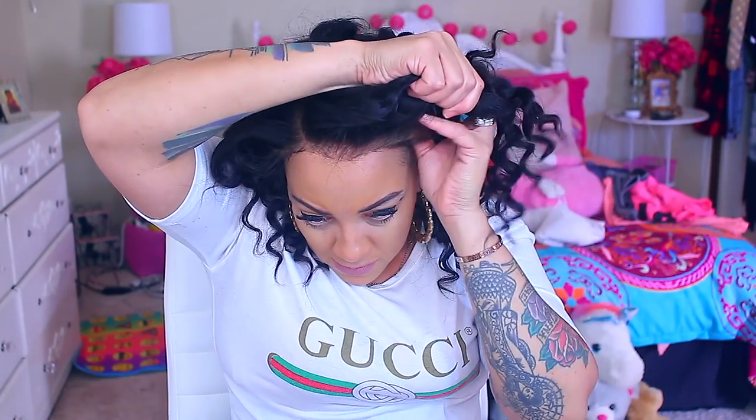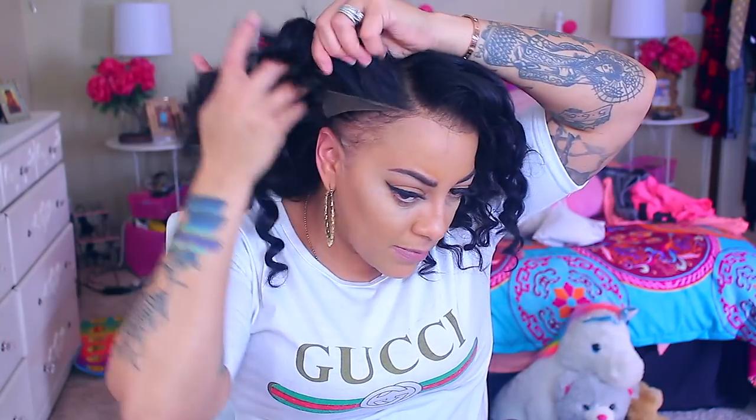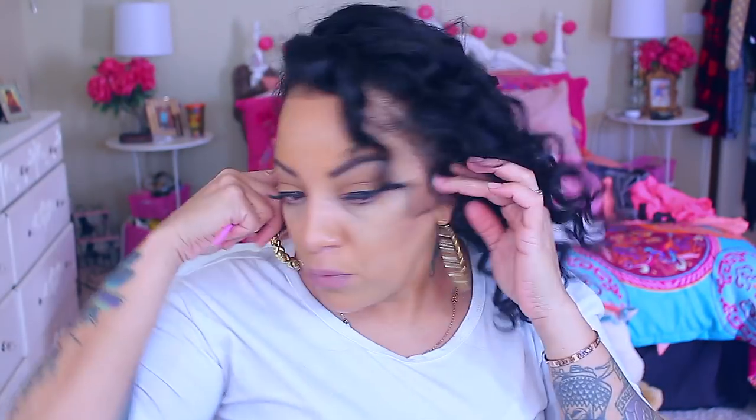I went ahead and put the wig on and I'm just going to do a little bit of styling — or basically installing. I'm really happy because the hairline on this lace front is gorgeous, and I do like the way that I curled it.